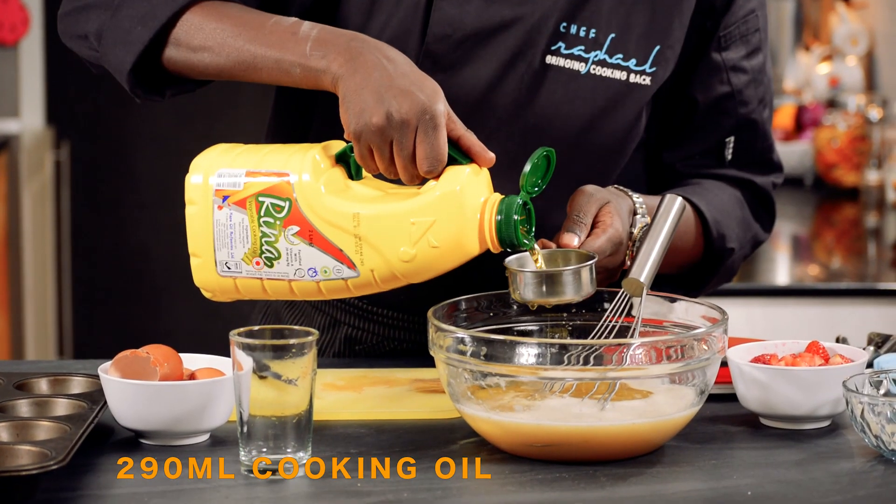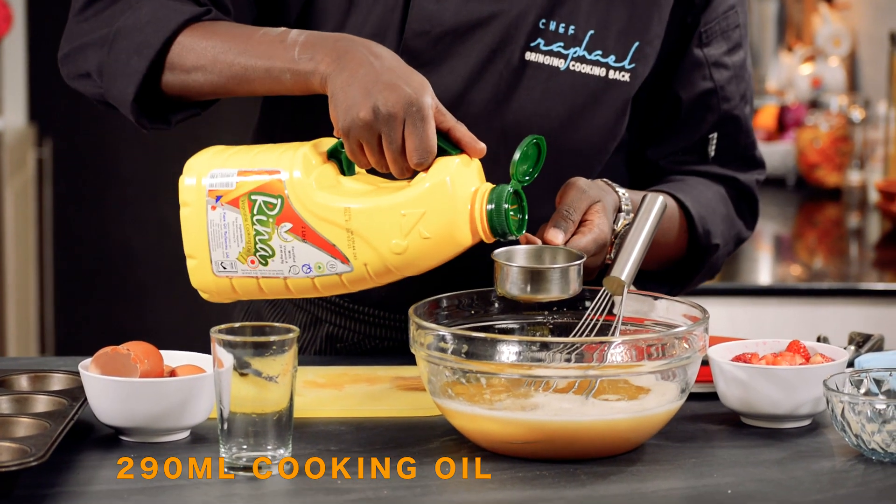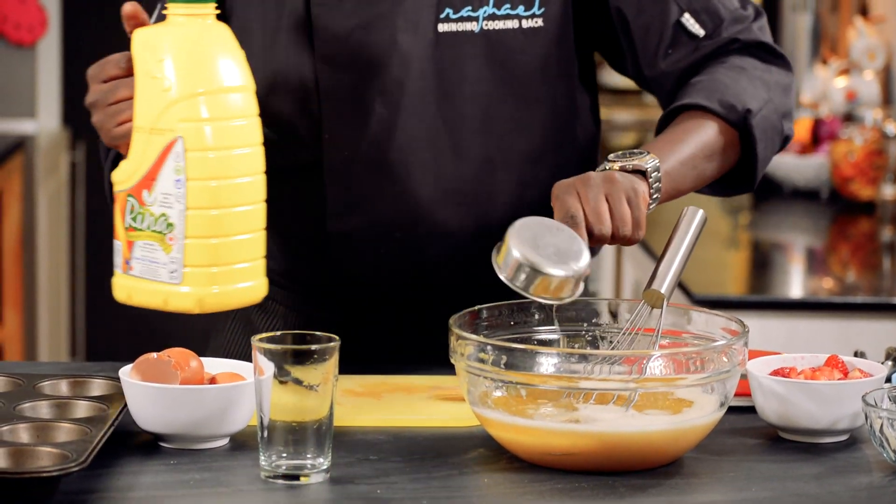And to this we'll add the oil — use flavourless oil. I need 290 ml.